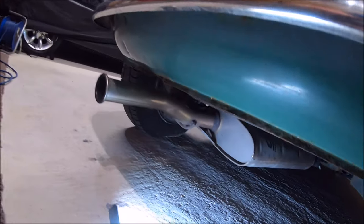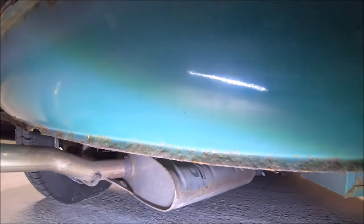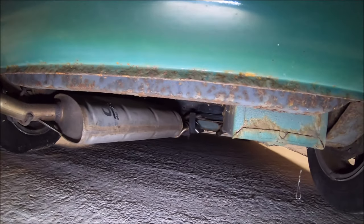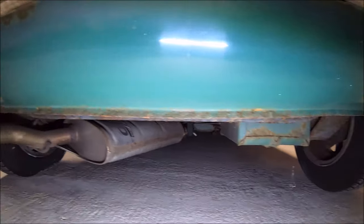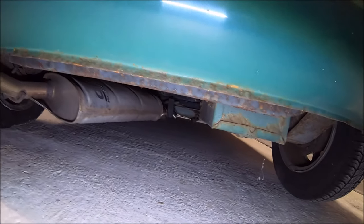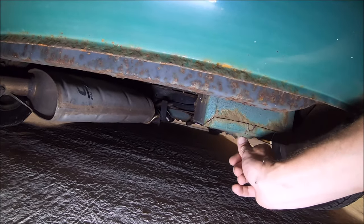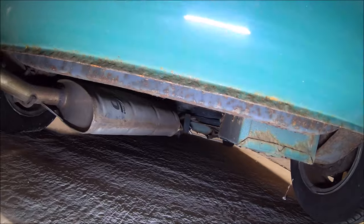Underneath at the back I had a look at the subframe — it doesn't look too bad, but you never really know. It does have a stainless steel exhaust on it. I can't see what make it is yet — I don't think it's Janspeed. The rear valance looks pretty good.